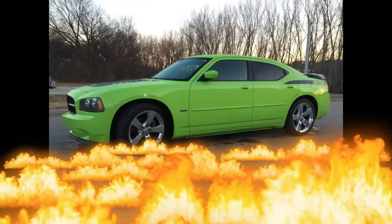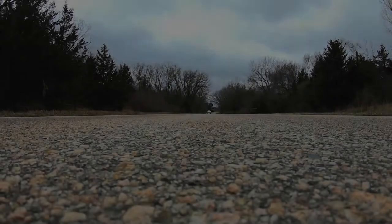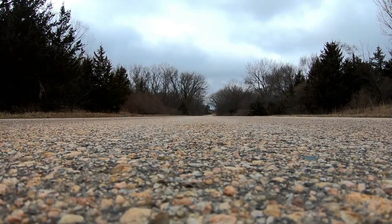What the hell is that? Oh my gosh. Hey guys, Jason, a high octane RT. I just picked the car up from the graphic shop and it looks awesome. The new wheels and tires are on and this thing looks bad-ass. I'm pretty impressed with how it looks — it's pretty amazing.